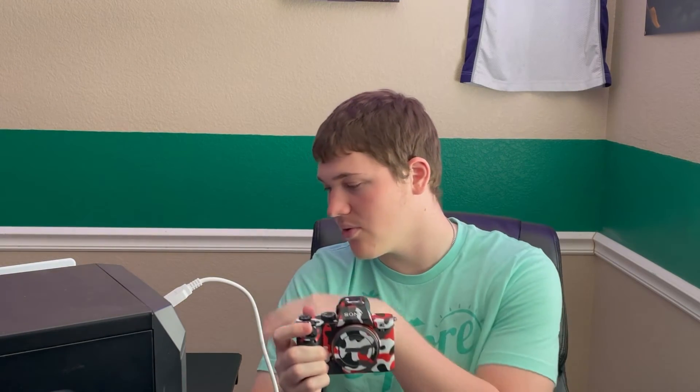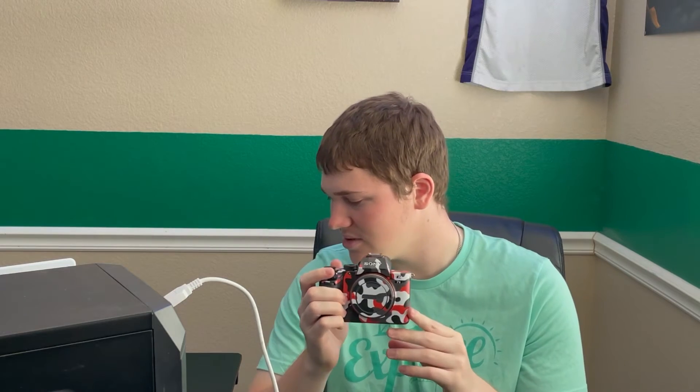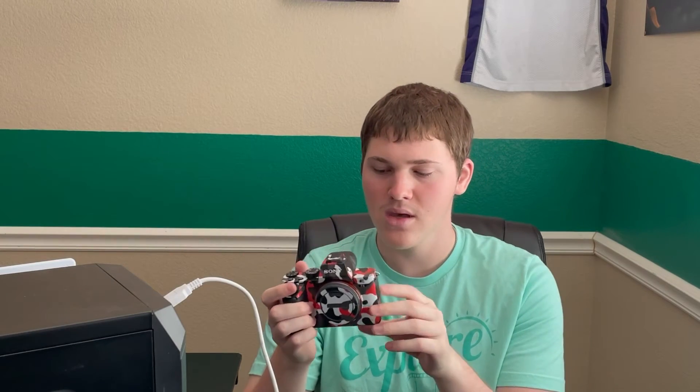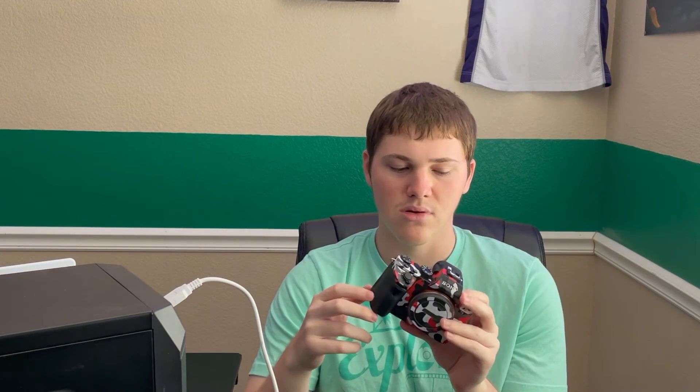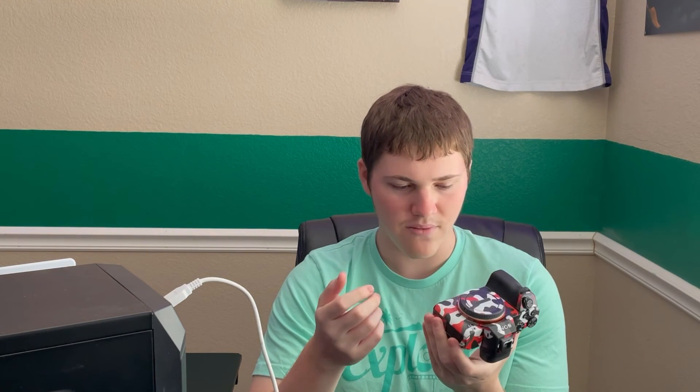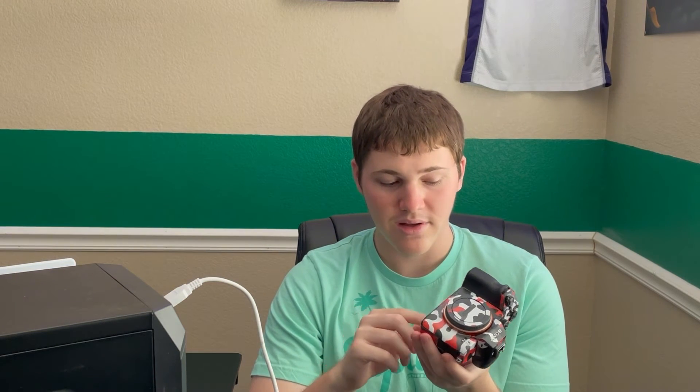I definitely recommend having a clean surface, so I wiped down my desk and also cleaned the camera using a baby wipe along the body. Obviously stay away from the lens, sensor, and viewfinder, but go along the main body to remove dust buildup — that really helps the skin stay on properly.